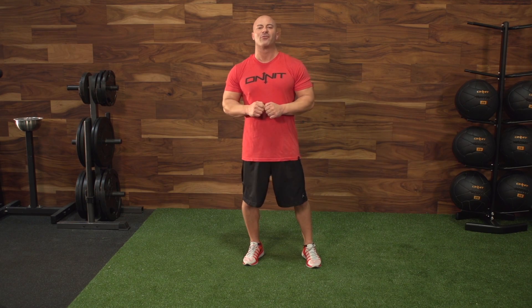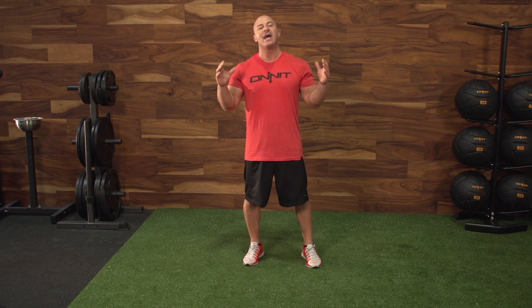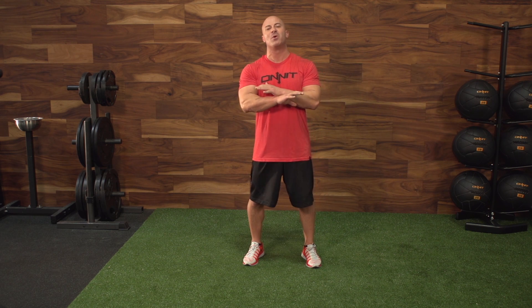Hey guys, Joe DeFranco here at DeFranco's Gym at the Onnit Academy in Austin, Texas. And today we are going to talk about one of the most popular exercises of all time, the push-up.